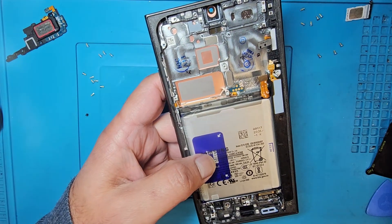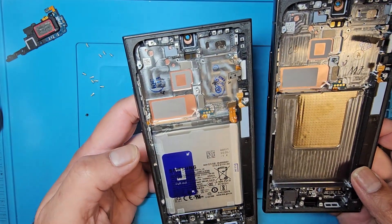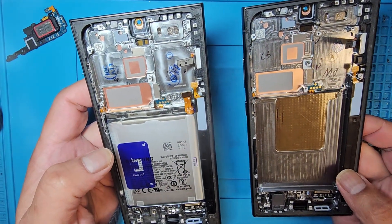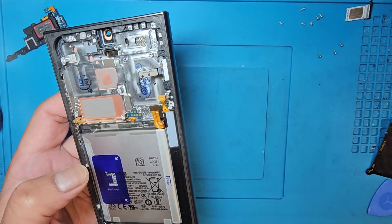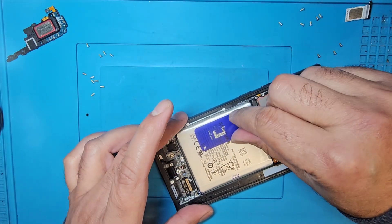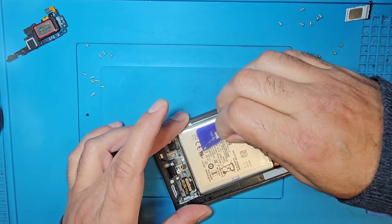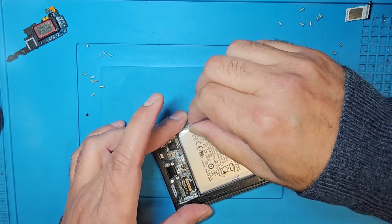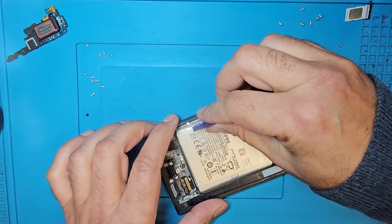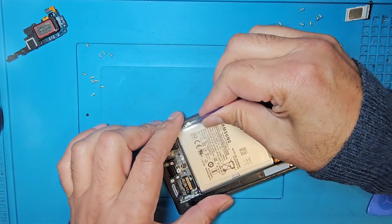Now I need to remove the battery. I just need to move it from there and hopefully everything is okay. For the battery, here we have the arrow signs. Just pull from the blue pull-tab paper slowly.